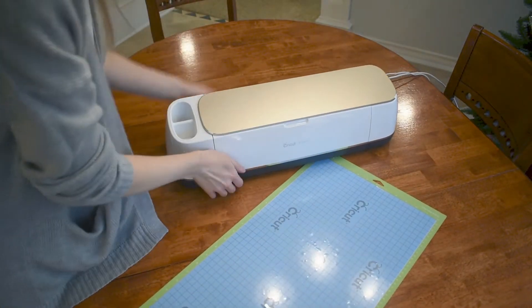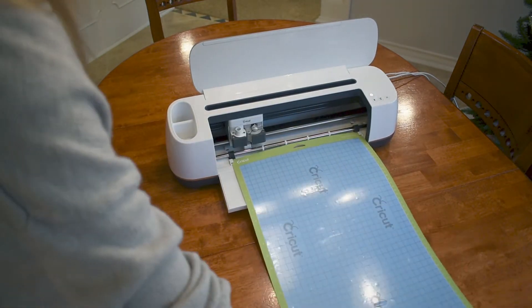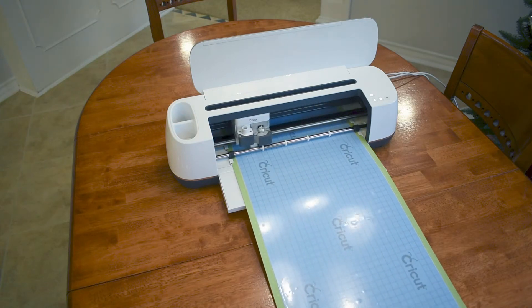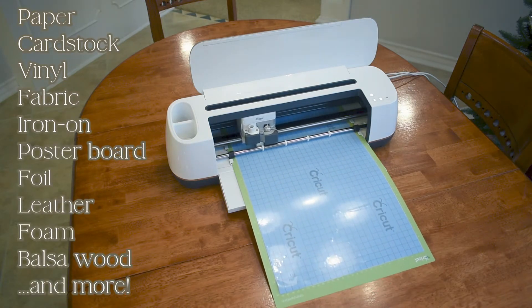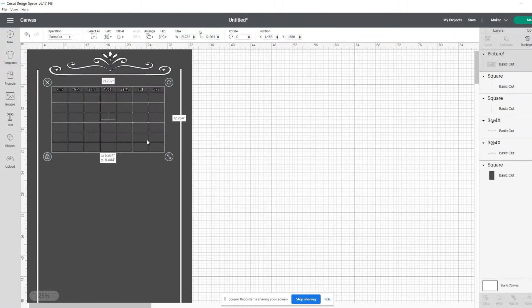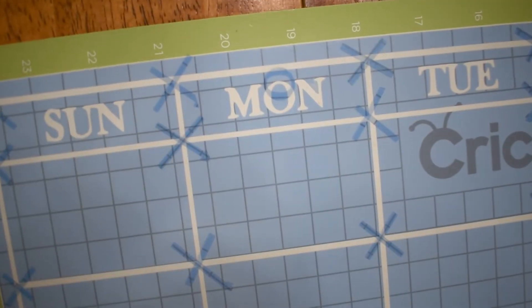I'm sure all of you know what a Cricut is, but just in case you've been hiding under a rock the past few years, the Cricut is a really awesome paper cutter that you can find at Michael's and any other craft store, and it's also capable of cutting vinyl and other types of materials. I'm going to use this to make some custom stencils to apply the graphics I want to my blackboard permanently.